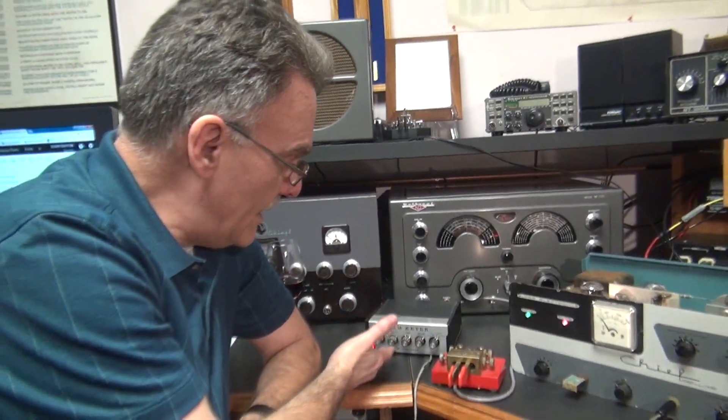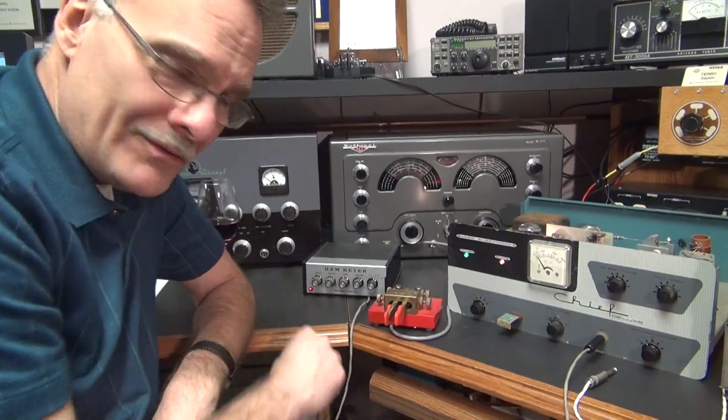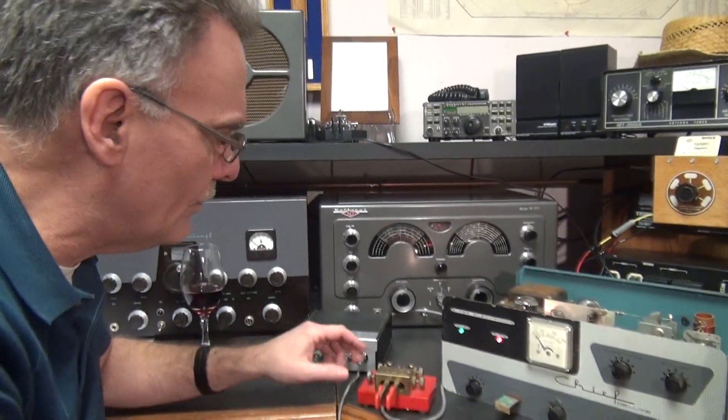You can run a standard ham keyer on this thing, and of course I've got my Jones paddle. It puts out some beautiful CW.